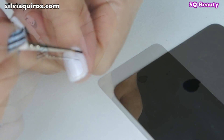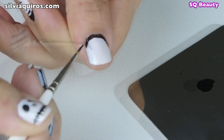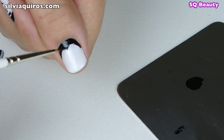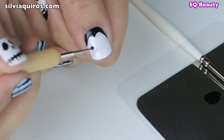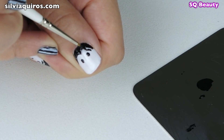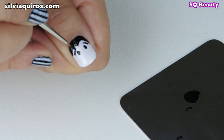I'm going to start drawing the hairline — it's gonna be like a half moon shape. Then we're gonna create a triangle in the middle to create that vampire type of hairline. Then I'm gonna take a pointing tool and create two dots which are going to be the eyes, and then two lines on top which are going to be the eyebrows.